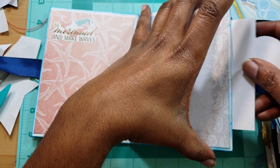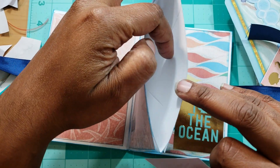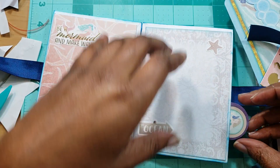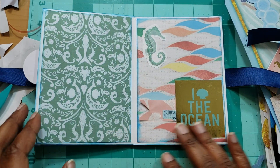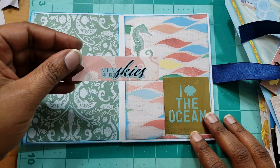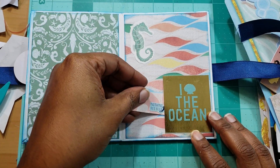I did use envelopes — I watched a tutorial and I'll link that person's tutorial in the description box. This is just another blank page. It's a very basic little album and it says 'nothing but blue skies.'